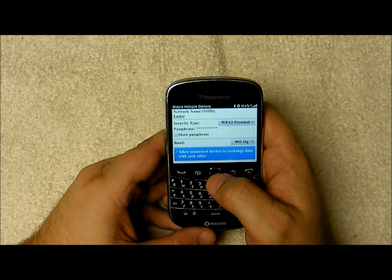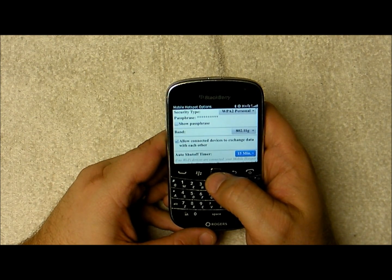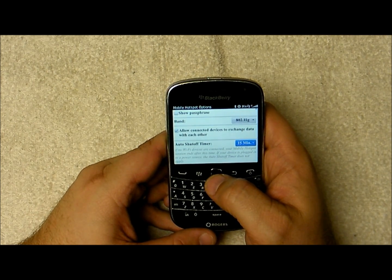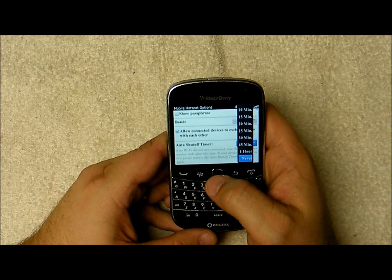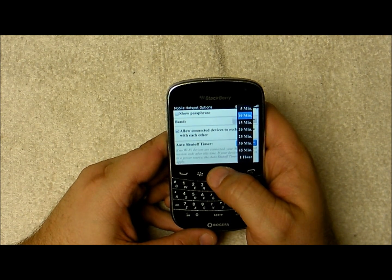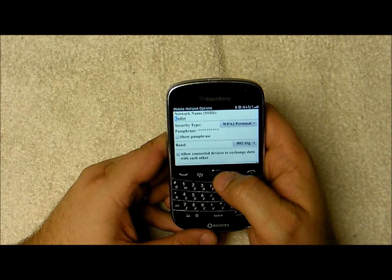You can also allow connected devices to exchange data between themselves — that's where you'd be creating more of an actual LAN so the devices can talk to each other and share files. This here is very important for battery saving: the auto-shutoff timer, which can be set anywhere from five minutes all the way to one hour, or never.